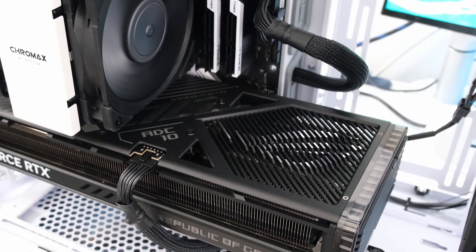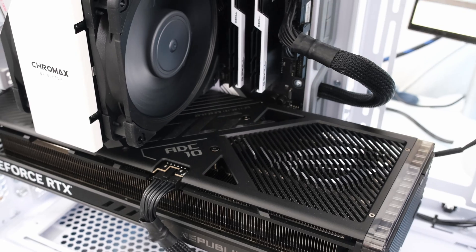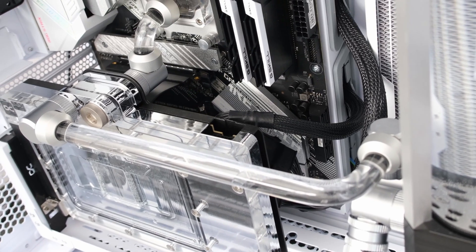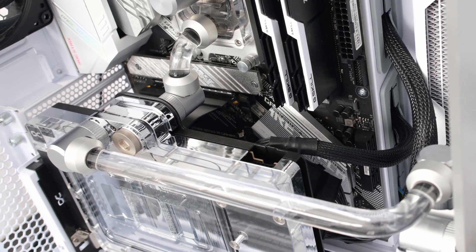So what is the effort required for water cooling, and what benefits can be gained? Find out right now as we convert this build with CPU and GPU water blocks, a pump-reservoir combo unit, radiator, fans, fittings, hard tubing, and coolant. This is the Vector Network, and let's begin.